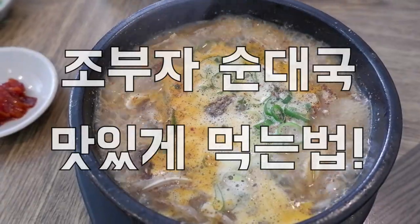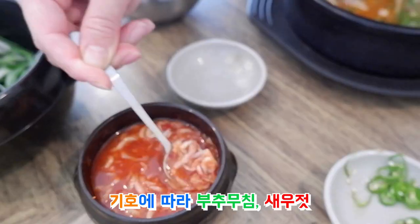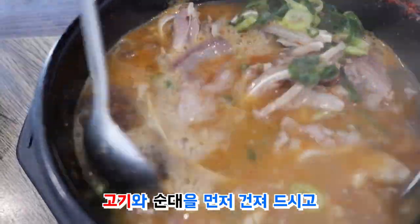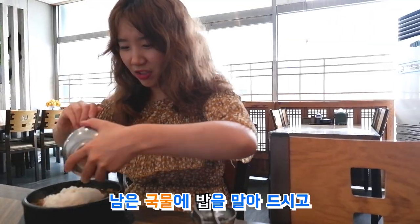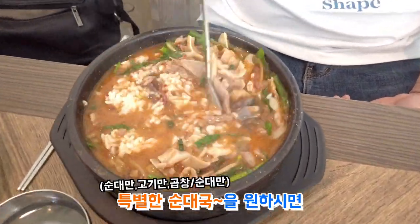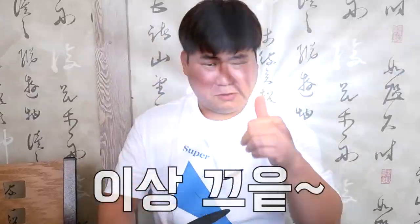순댓국 맛있게 먹는 법! 기호에 따라 고추무침, 새우젓, 청양고추, 고추기름 등을 넣어 드시고, 고기와 순대를 먼저 건져 드시고, 남은 국물에 밥을 말아 드시고, 특별한 순댓국을 원하시면 미리 말씀해 주세요! 이상 끝!